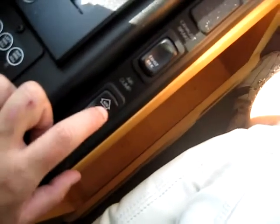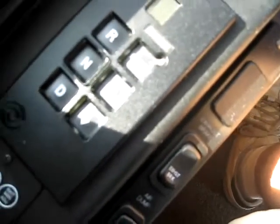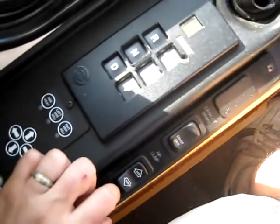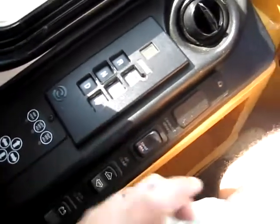Right here is your exhaust brake. You've got your push-button Allison transmission — it's a six-speed — and you can actually manually adjust that up or down if you happen to be going up or downhill.